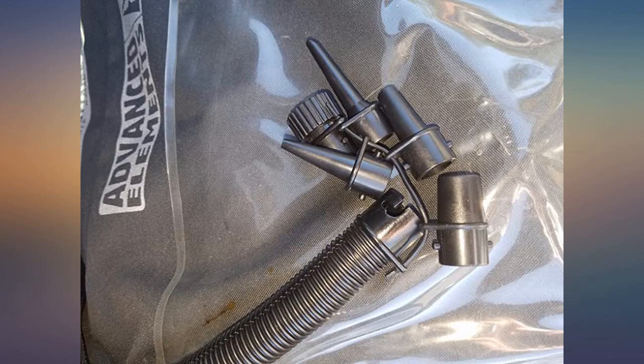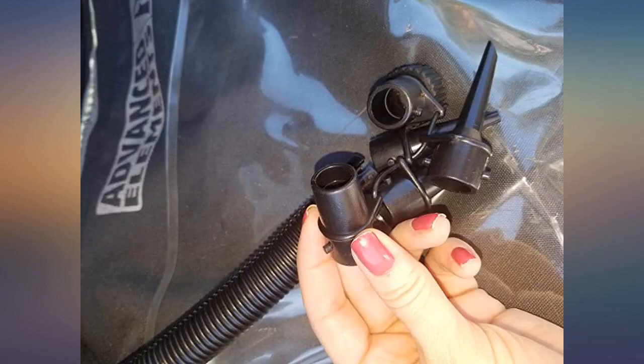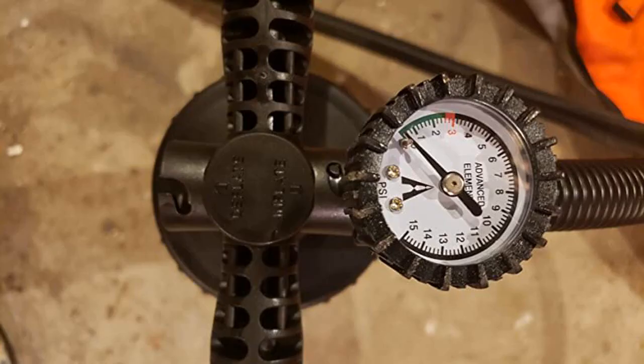Excellent hand pump. It finishes off filling my Advanced Elements kayak in less than 6 pumps. I use an electric mattress pump to get the kayak partially inflated and then I finish it off with a hand pump.